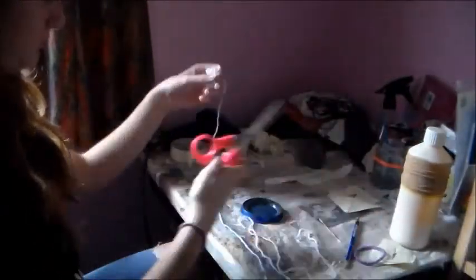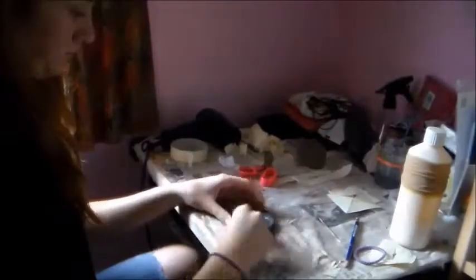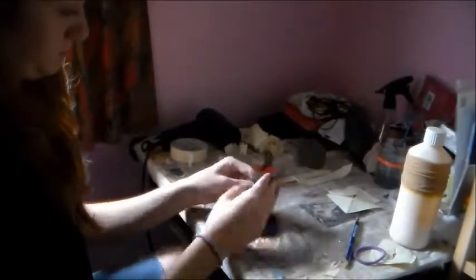Because thread is too thin and wouldn't show up on camera, I'm using wool, which I am expertly dyeing in Snazaroo black face paint. I was feeling lazy. And I don't know if you've ever tried to dye wool, but it's a bit tricky.